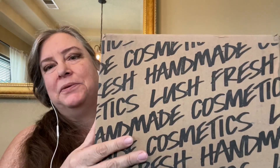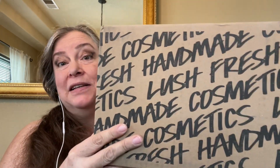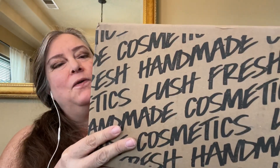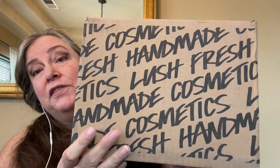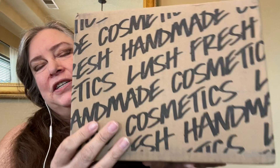Hi, you guys. So today I've got an order I placed with Lush USA about a week and a half, two weeks ago, something like that. I've had this for a couple days but I just haven't been able to record a video. So these are some of the new bath bombs that Lush has made.